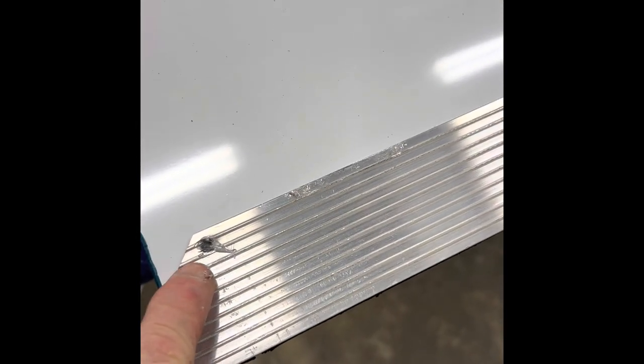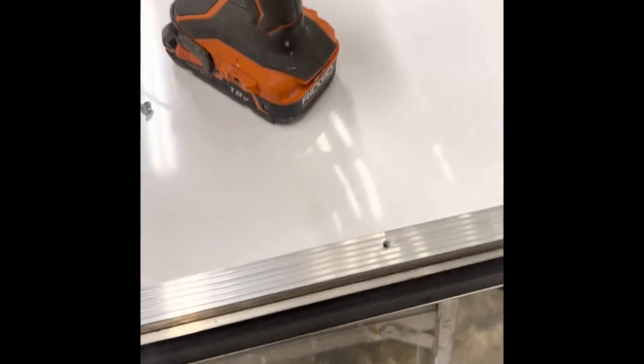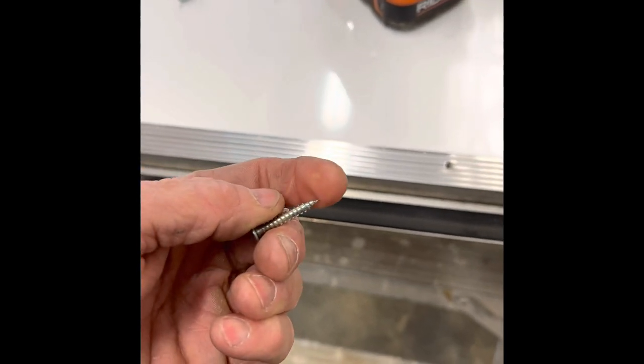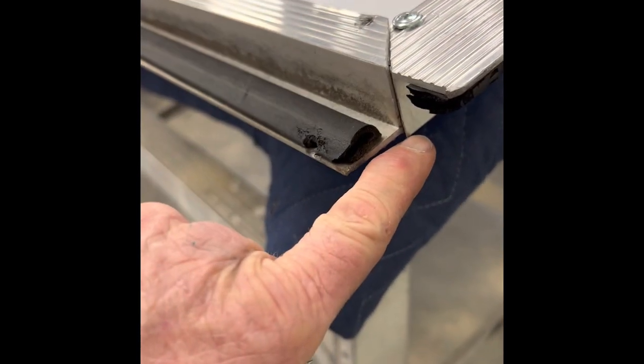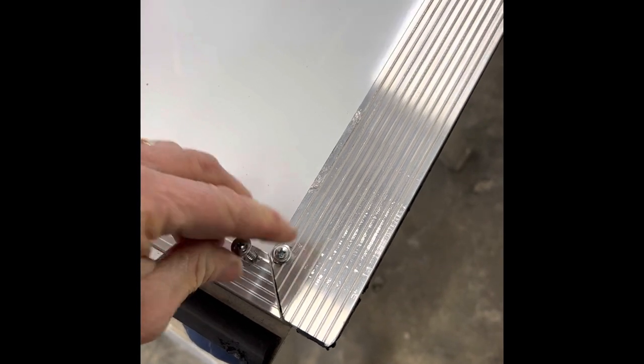I've put a dab of silicone on each screw head and secured them in. Along the top edge, I had run out of three-quarter-inch screws and only had one-inch screws left — the tip would barely go through and hit the opposing side without giving enough torque. So I've pre-drilled about three-quarters deep, then took the tip off with an angle grinder so it won't touch the opposing flange, then siliconed the holes and ran the screws in.